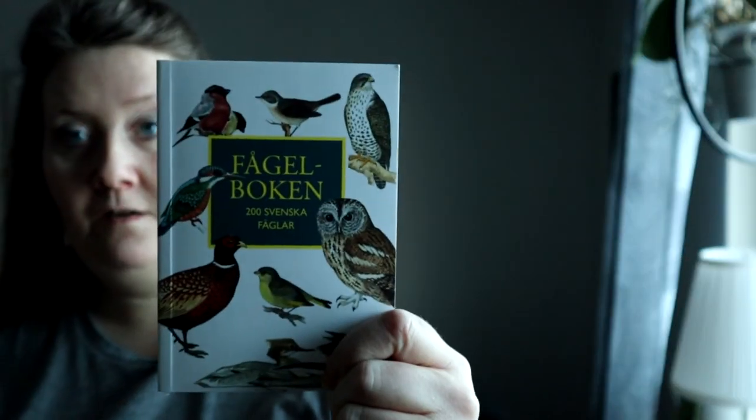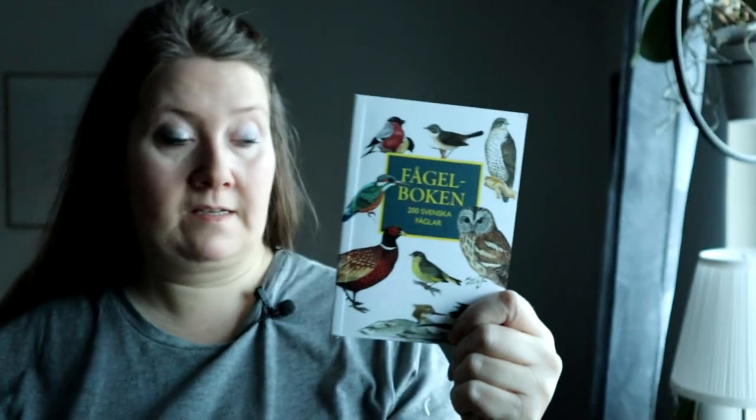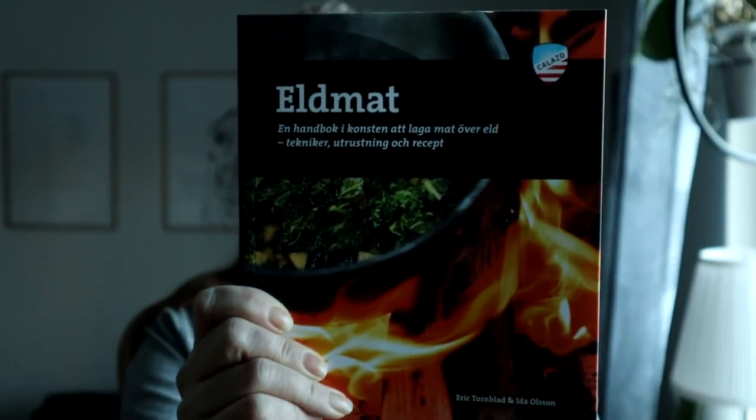Sen har jag även köpt en fågelbok. Nu när jag har en kikare kan det vara bra att ha en fågelbok så man kan se vilka fåglar det är man ser. Och sen har jag köpt boken Eldemat — det är en bok om hur man gör mat på öppen eld. Den tror jag också jag kommer ha väldigt mycket nytta av eftersom jag gör mycket mat ute. Inte bara sådana frystorkade maträtter, utan jag har med mig ingredienser ut och lagar min egen mat.